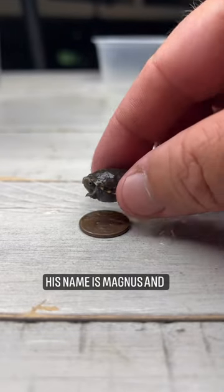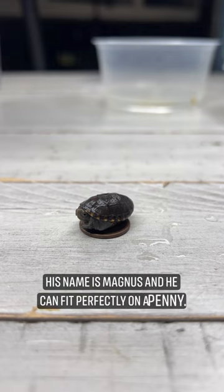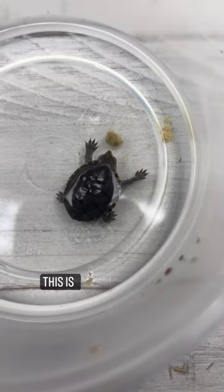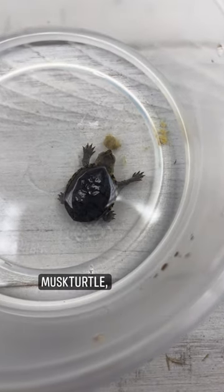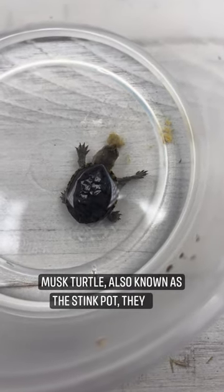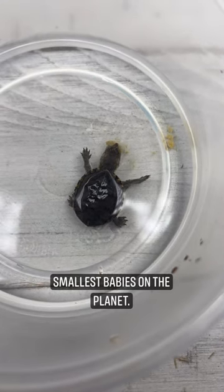His name is Magnus, and he can fit perfectly on a penny. This is a little eastern mud turtle, and like its cousin, the common musk turtle, also known as the stink pot, they have some of the absolute smallest babies on the planet.